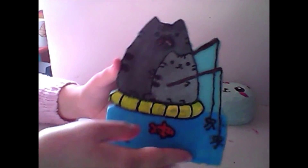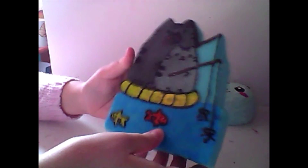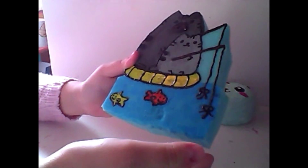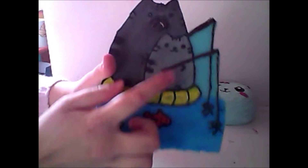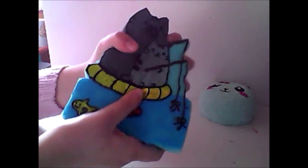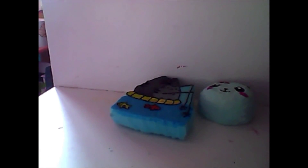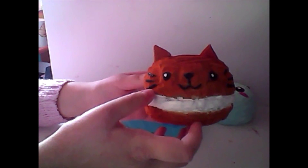Then I have this one — you might not be able to see it that well — but it's that grey cat, I think it's Pusheen. This is Pusheen and his dad, and they're like fishing with two fish. Really cute. I don't think I showed this one in my last update.